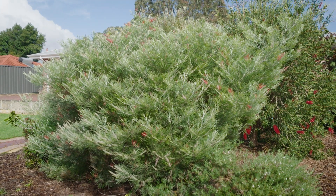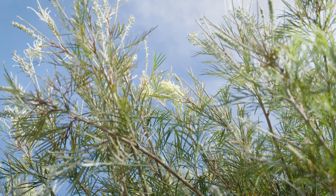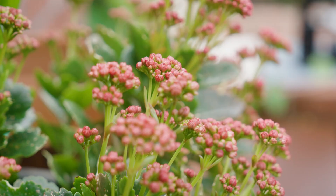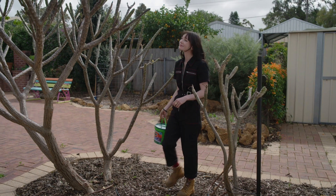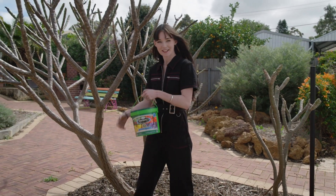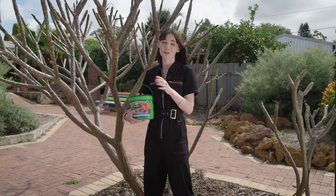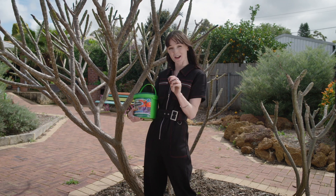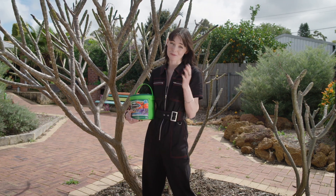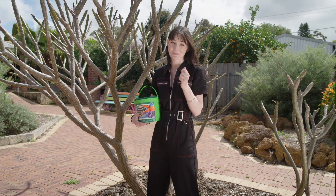An all-purpose fertiliser is perfect for a backyard situation like this to get everything as healthy as possible for the hot summer sun they're going to endure in just a couple of months' time. Deciduous plants like this frangipani here are about to produce a whole new canopy of leaves all at once and then go straight into producing an abundance of blooms, which, as you can imagine, is quite a nutrient-demanding task.